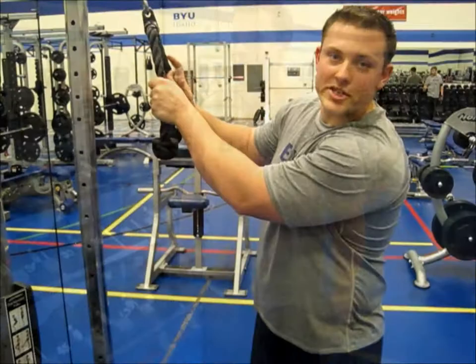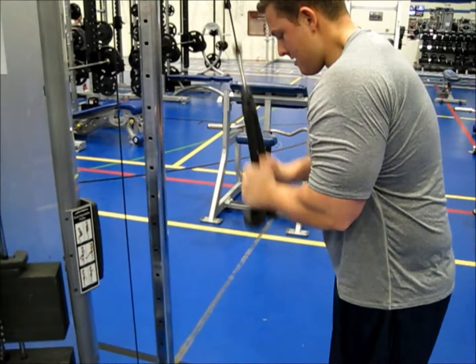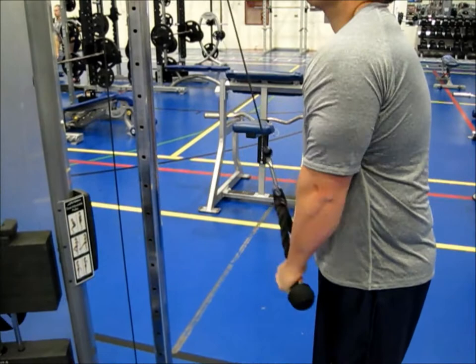Tricep pushdowns, 3 sets of 12. Great pivoting. Make sure you're bringing it all the way down to really contract the outside head of your tricep. Nice job, Bronson.